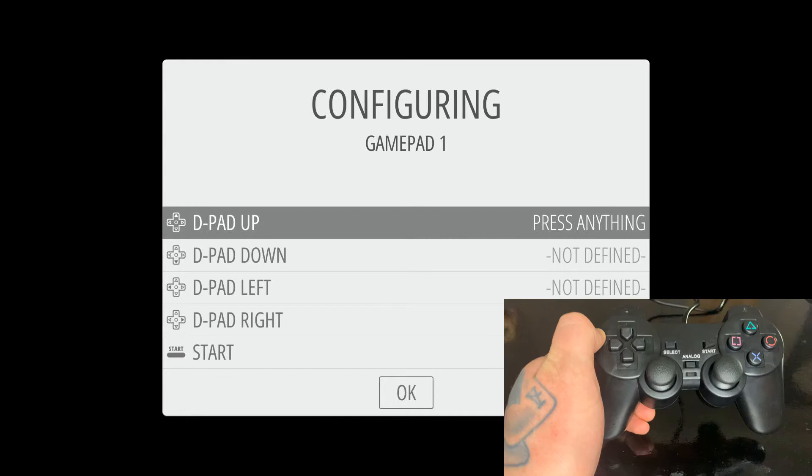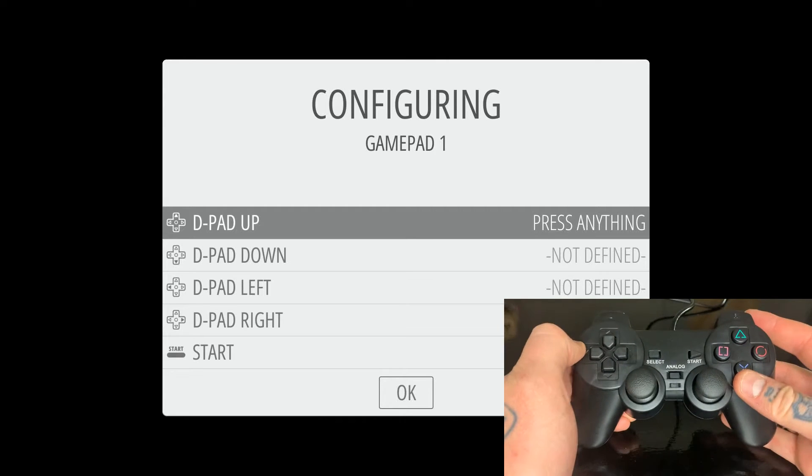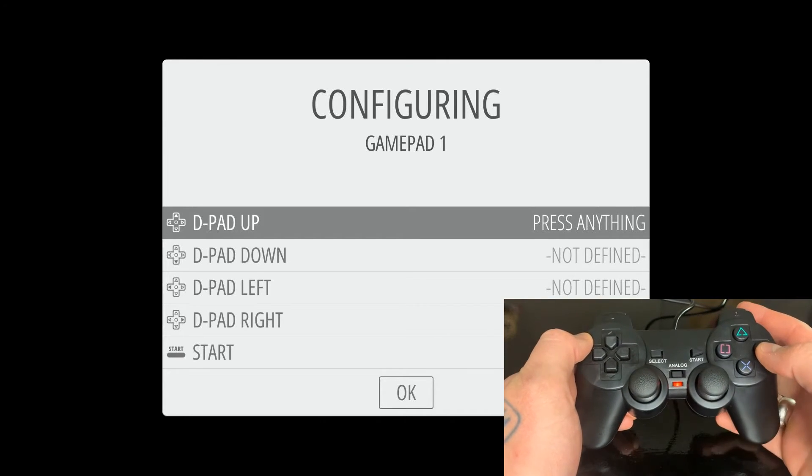Today we're going to go over the PlayStation controller. I have a PlayStation 2 controller here. If you have this version, the first thing you want to do is hit the analog button, otherwise it's not going to work properly.